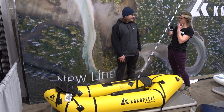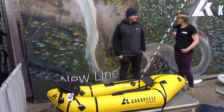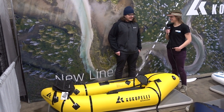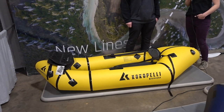We also have a new one launching soon — on March 15th we have the Rodeo pack raft coming out. I can't say too much more about it, but it's going to be super fun. It's going to paddle a lot more like a traditional hard-shell kayak.